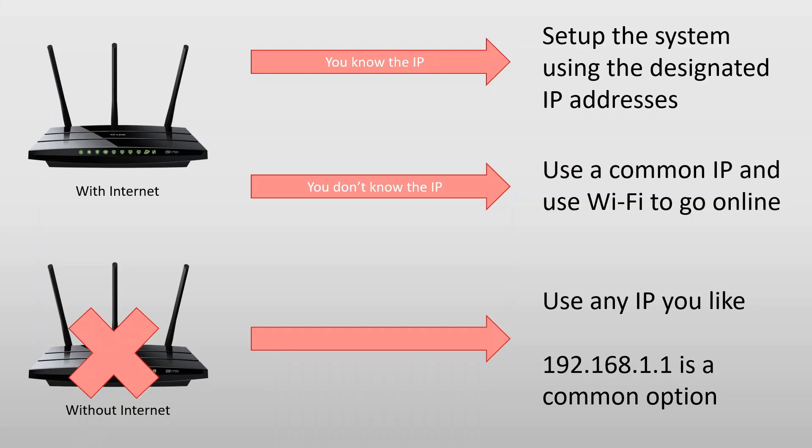If you have internet at the site and you know the IP, that leads straight to our first option. If you don't know the IP there are two ways to do this. Obviously if there's no internet on site you can still use the intercom, but your phone won't be able to ring — it will just be a local setup. If you do have internet and know the IP, just set up the system using my method and when you take it to site it's going to connect to the router, all hardwired, no problems going online with the app.